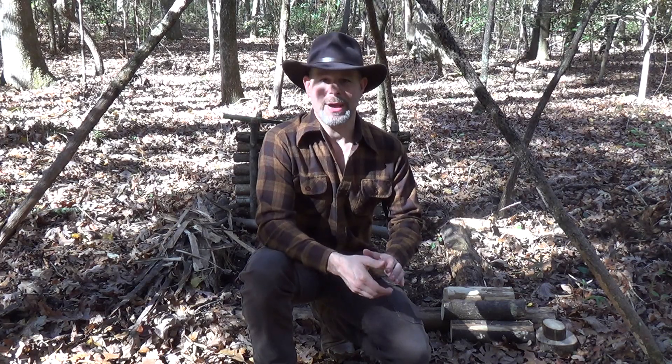Hello and welcome to the Black Hat Bush Drive channel. Today I wanted to share with you a quick tip on how you can protect your cutting edges when you're working in your camp by utilizing a simple improvised wooden anvil. Stick with me and I'll show you how it works.